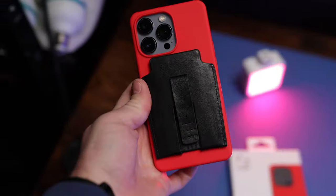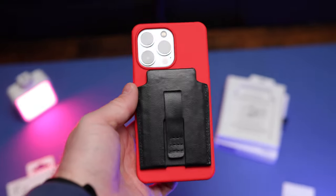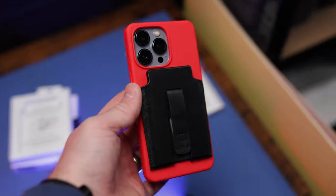When I'm looking for a phone case I'm looking for: one, protection — because that's why we put a case on our phone; two, how does it look, how does it feel, is it a nice design; and three, MagSafe — it's got to be compatible with MagSafe, it's got to be compatible with the Apple wallet, because that is what I use.